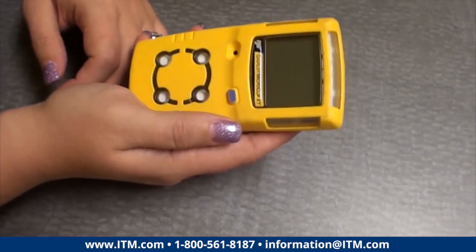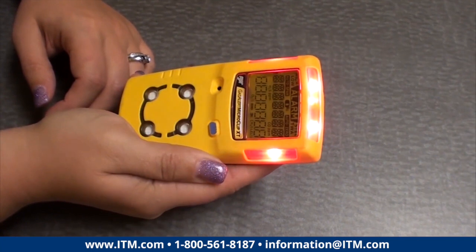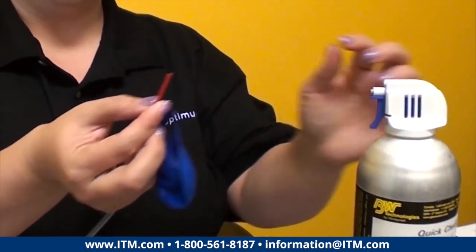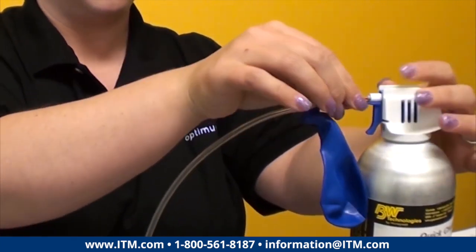The first step is to turn your Micro Clip on. While you're waiting for the unit to turn on, you can make sure that your test cap and hoses are all attached together and as they should be to your bump gas cylinder.